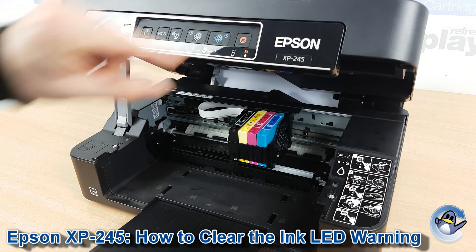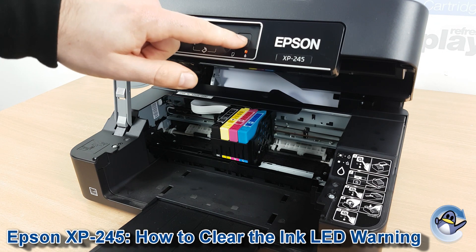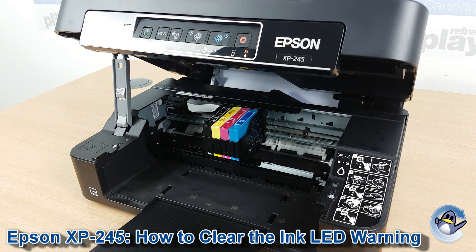Then we just press the stop button again to see if there are any other cartridges at fault. We've also got the yellow, the magenta, and the cyan, which means they've all either run out or the printer is struggling to recognise them.